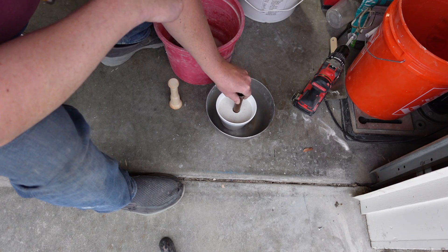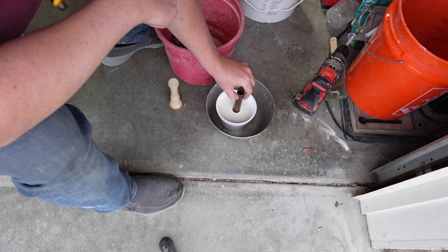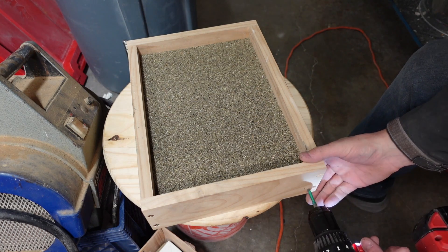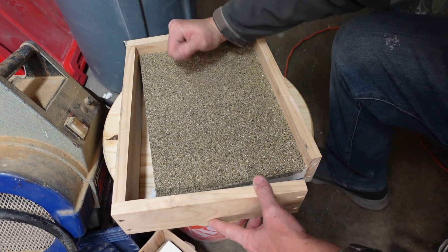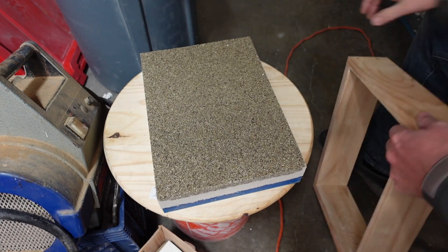Once we've got it to the height we want, I'm using a copper pipe to take a core out of the center so it'll be easier to work with in the future. After it sets up — this was done the next day — we can go ahead and take the dam or box off and open it up to see what we have.